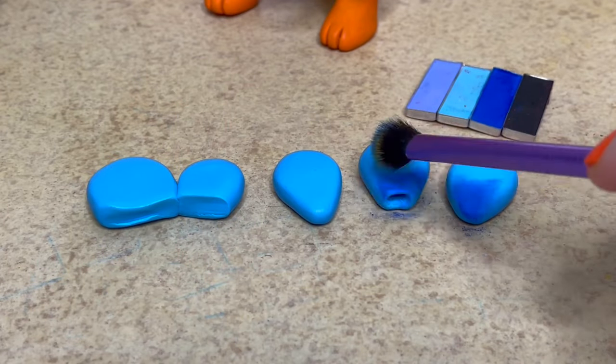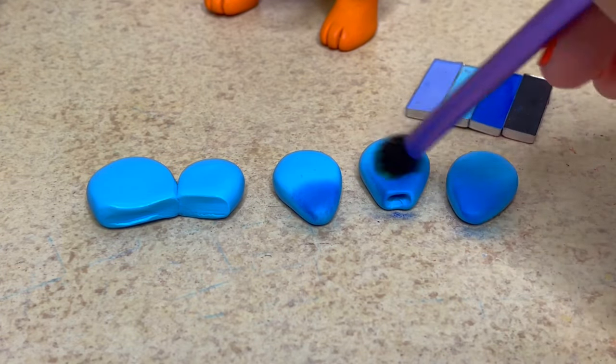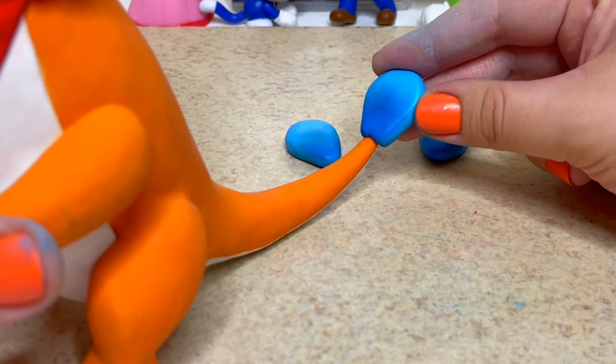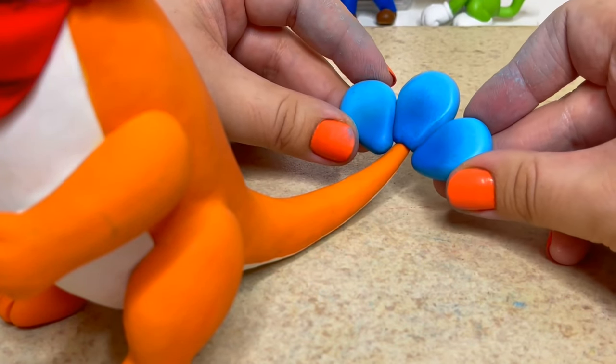Next I'll be creating the blue fins on the tail and the top of the head. On both sides I brush blue eyeshadow on the bottom half of the fins to create a gradient. For the tail fin I'll be gluing it on after baking, and for the head fin I'll press it on real good.